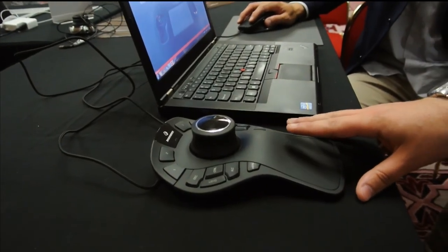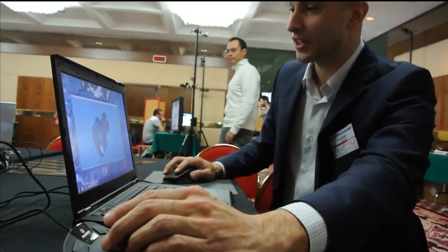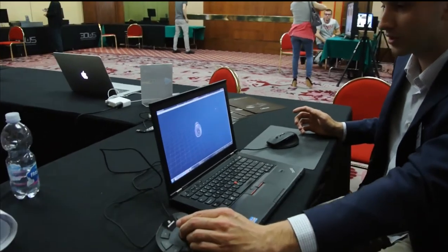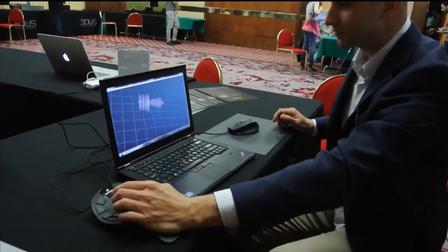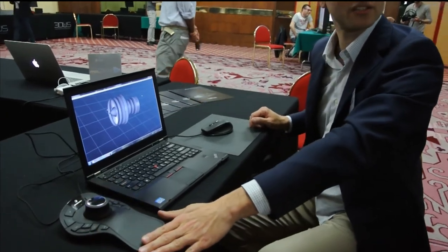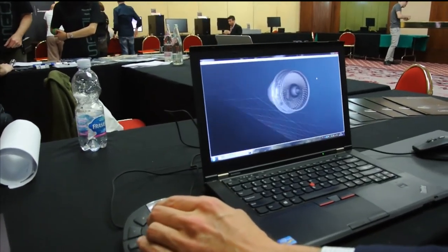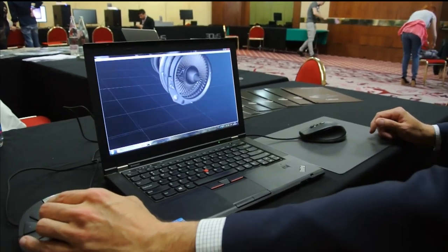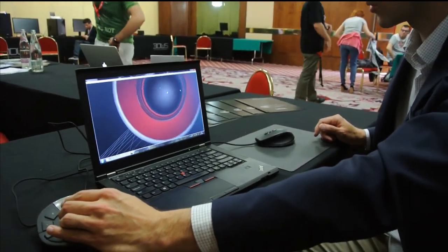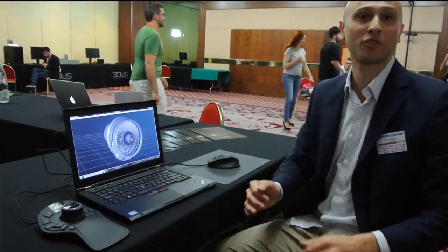Just to remind you how it works — this is a device where you can really control the model with just three fingers. It's very comfortable. You can use it to move, pan, zoom, and rotate, because this special sensor from 3D Connection has 6 degrees of freedom. With those 6 degrees of freedom, you can really move, control, and check every model with very small effort. If you use the 3D mouse together with the CAD mouse, the performance is the best.